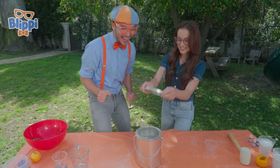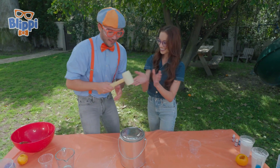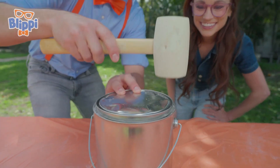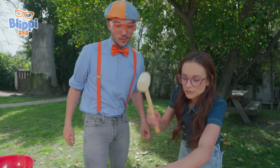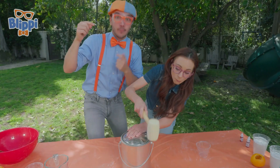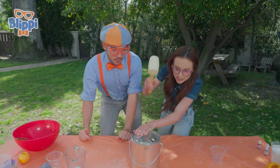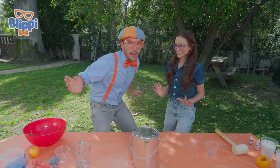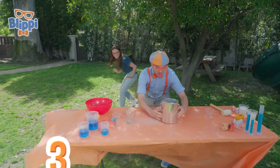Now for the fun part — we're going to hammer on the lid. Oh, that's why you were hammering before. Exactly. You need to put a little bit of oomph behind it. That's some oomph! I think it's ready. And now we just flip it over. Exactly. Everyone, take 10 steps back. Here we go. Three, two, one.